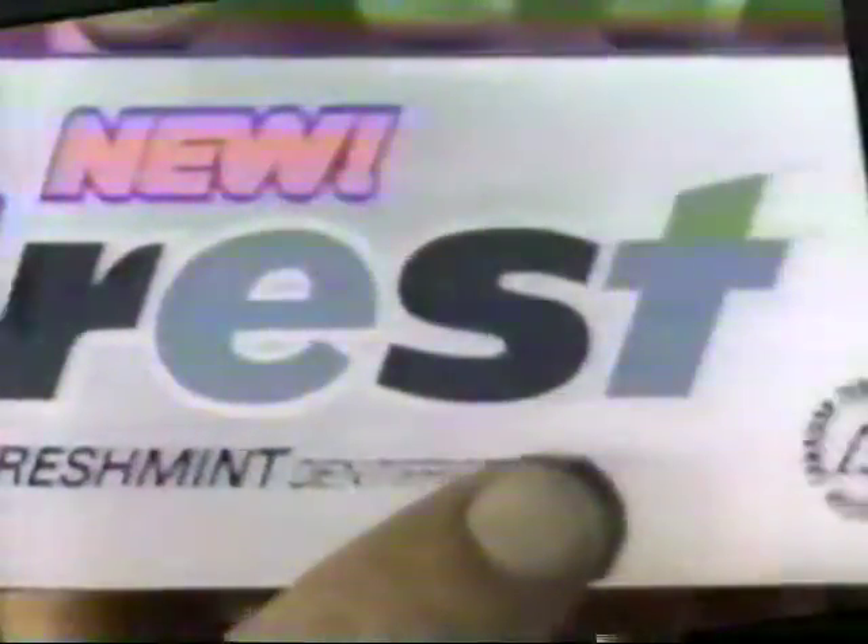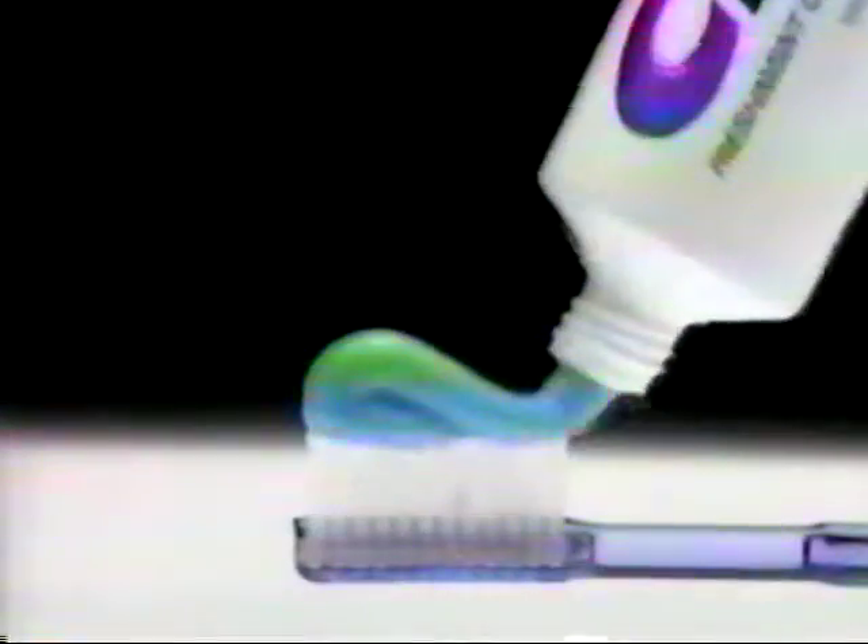Watch — tartar is so hard a dentist has to remove it. Well, now Crest's new tartar fighting formula helps keep tartar from coming back above the gum line. New Fresh Mint Crest Tartar Fighter, now in new minty gel.